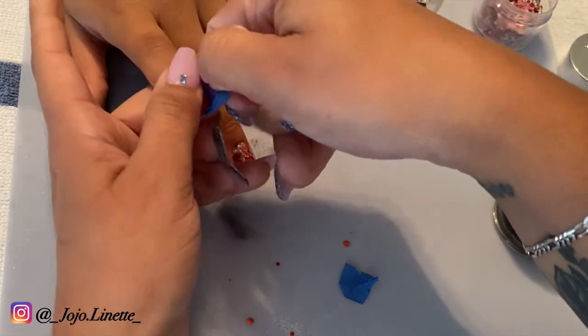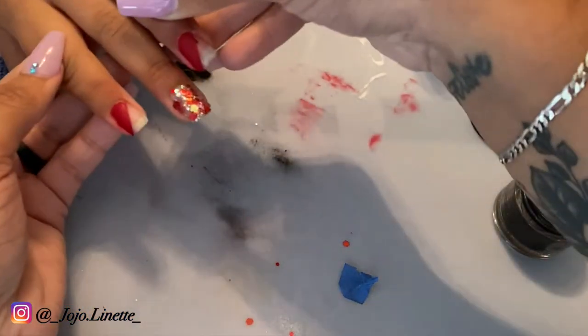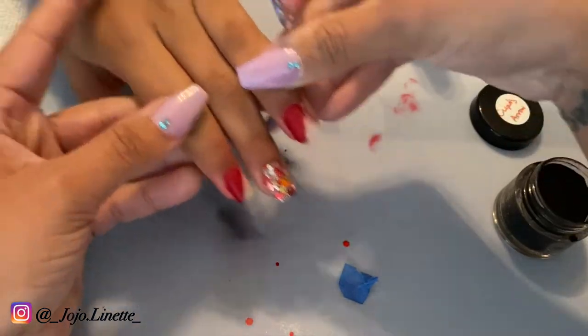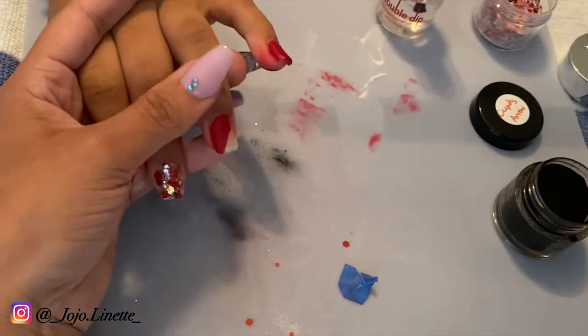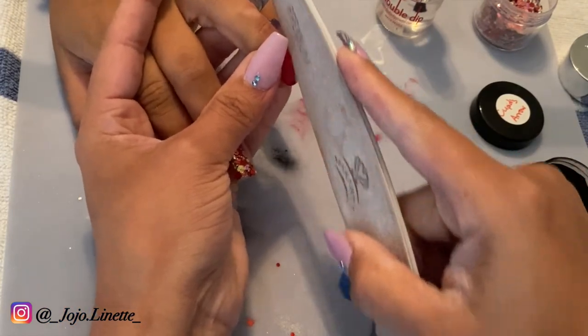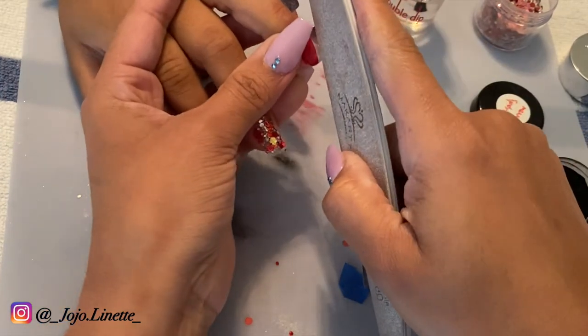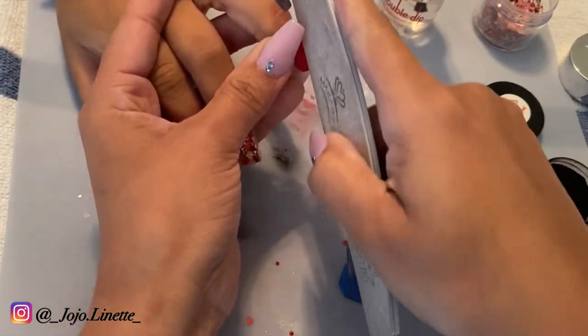My daughter did complain that it hurt a little bit removing the tape, but nothing major. Now as you can see, I do need to sharpen the edges. What I do here is just take my file and make sure that the line that I want to create stays sharp, so that it's easy to layer the next color on the other side.